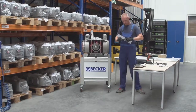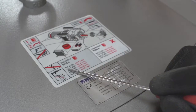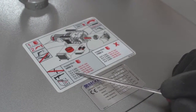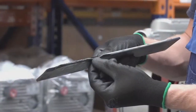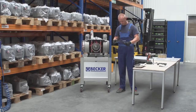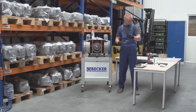Using a caliper, measure the height of the vanes and compare it to the Becker recommended minimum height. This information can be found on the maintenance label directly on the pump housing or in the technical specifications on the Becker website. Check each vane for chipped edges or cupping on the flat side. If the height of the vane is near or exceeding the recommended dimension, or has signs of excessive wear, the vane needs to be replaced.